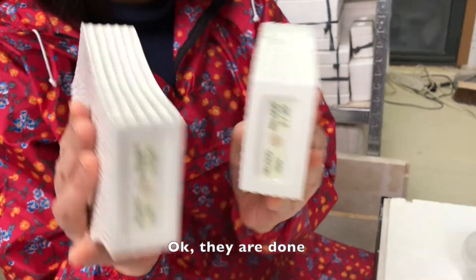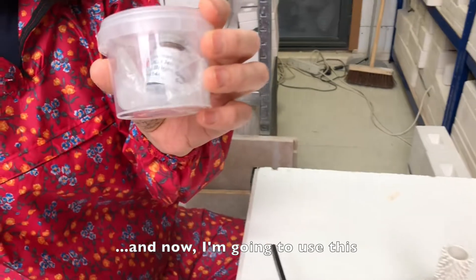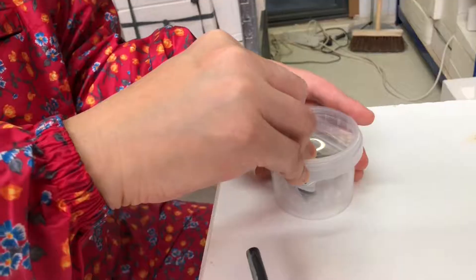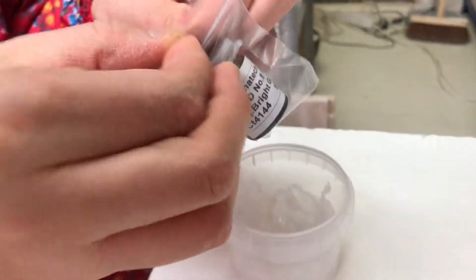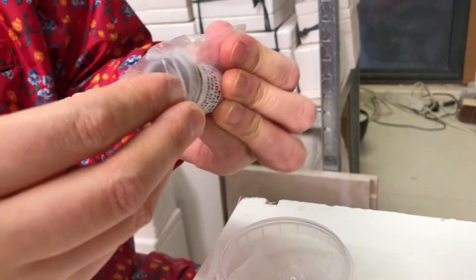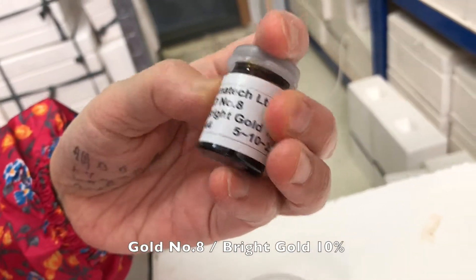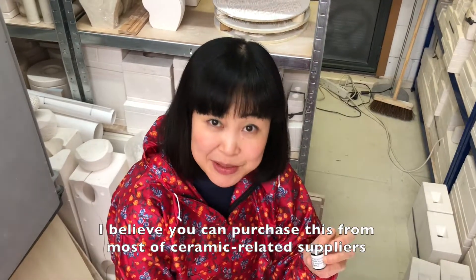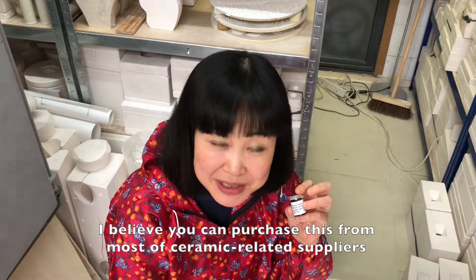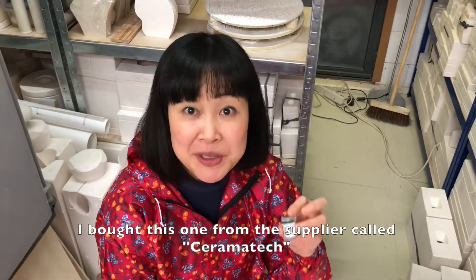Okay, they are done. And now I'm going to use this — Gold No. 8, Bright Gold 10%. I believe you can purchase this from most ceramic-related suppliers. I bought this one from the supplier called Ceramatec.